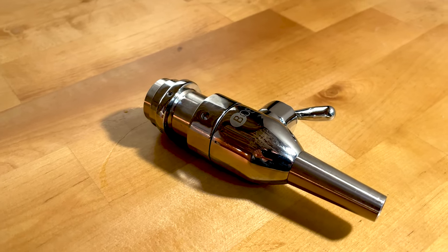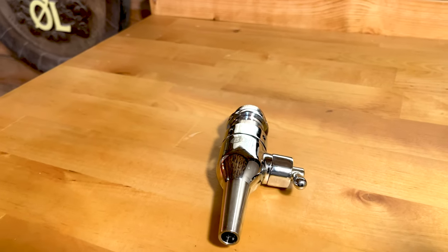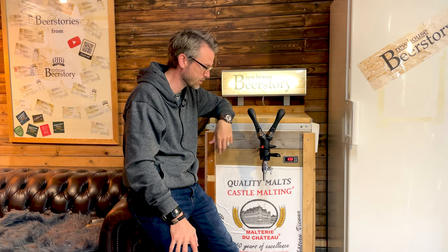In my eyes it's genius. I love it. It's a simple setup, there are fewer lines inside, and I don't need extra handles or anything like that. I think it's perfect.